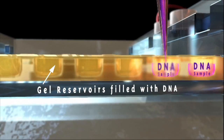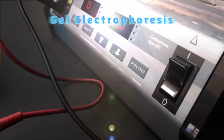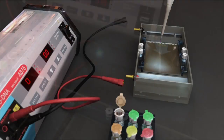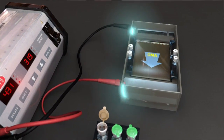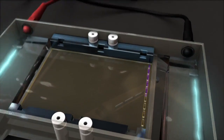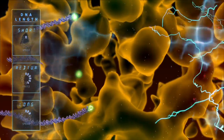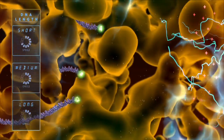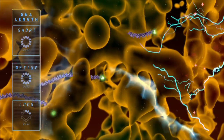To do this, scientists use a technique called gel electrophoresis, which uses an electric current to push strands of DNA through a slab of gel-like material. Because each bit of DNA is negatively charged and subject to an equal electric force propelling it to the positively charged side of the gel, smaller pieces move faster than larger ones.